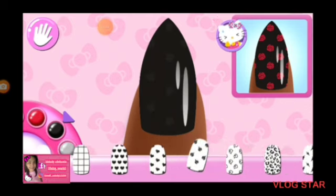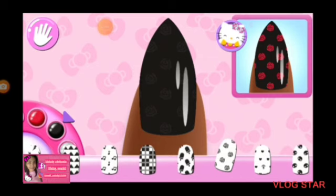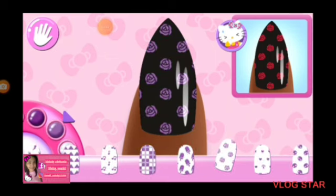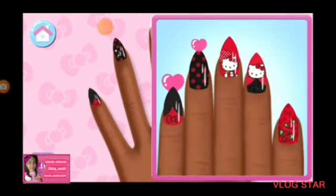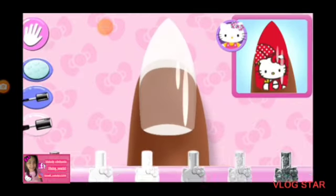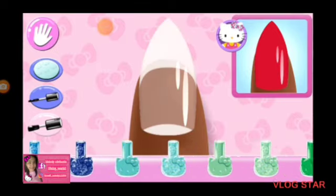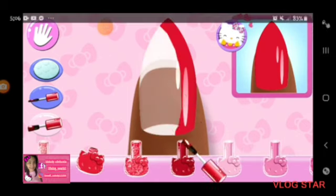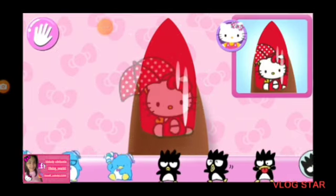Is there something else you could use? So chic. Add the matching character to the nail.